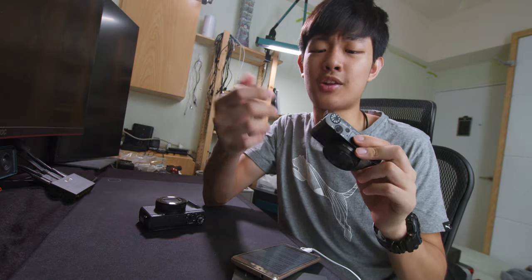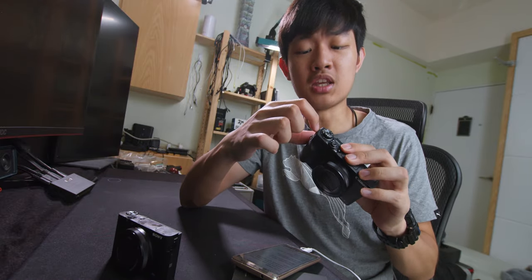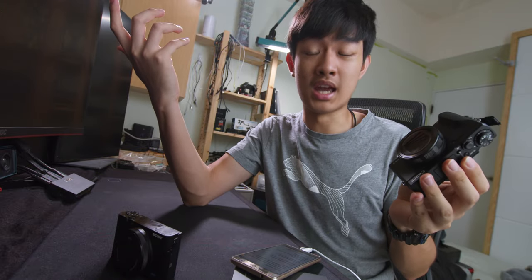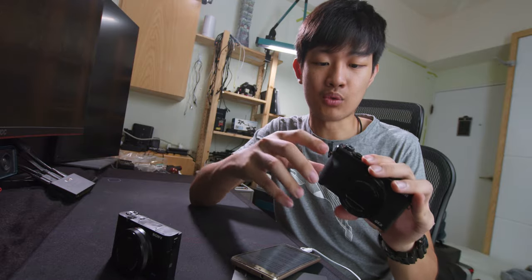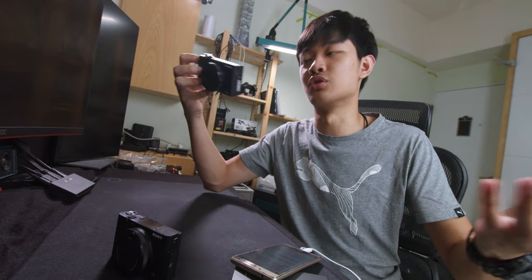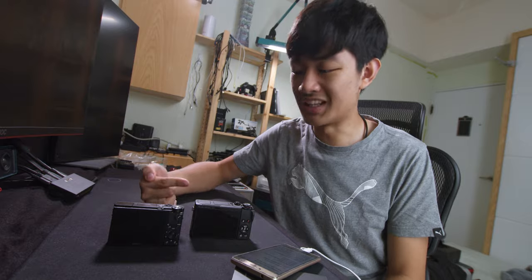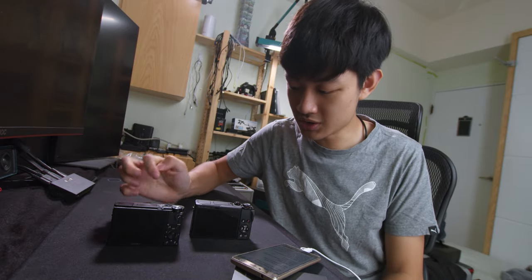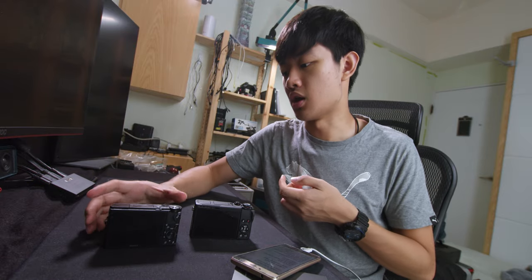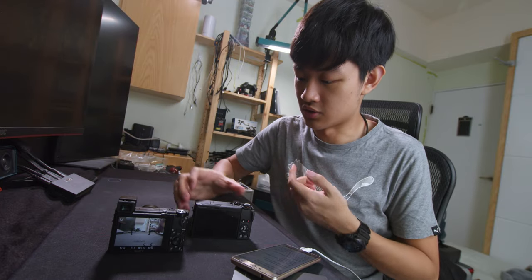Let's talk about the charging on these cameras. Sony uses micro USB — not the fastest in the world, but it works. Canon uses Type-C, which sounds good, but you cannot use your regular power bank. I don't understand why Canon doesn't let you use a power bank to power this camera or charge the battery — it would be so much easier to travel with a single battery. To start up these two cameras, you can press the power on/off switch or press the playback button. On the Sony side, we also have a pop-up EVF start-up function, which is not on the Canon.